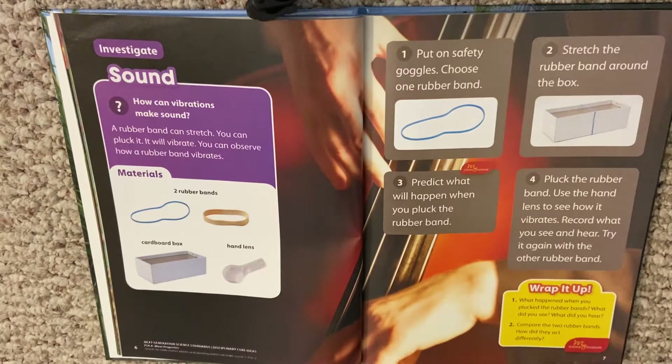We're going to look at sound and do an investigation today. How can vibrations make sound? A rubber band can stretch. You can pluck it and it will vibrate. You can observe how a rubber band vibrates.